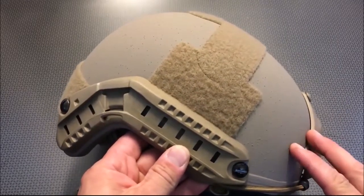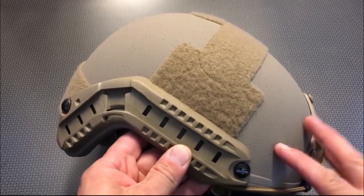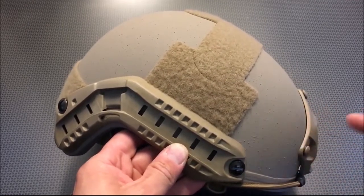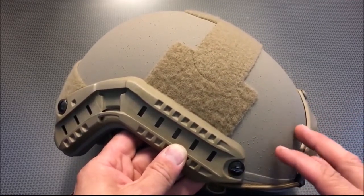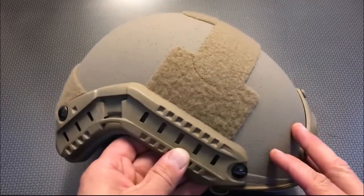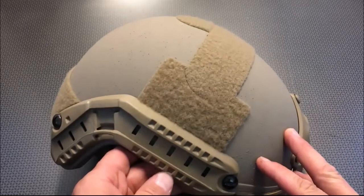The first thing I want to talk about is that this helmet is insanely lightweight and comfortable. When you talk about lightweight and comfort, that makes all the difference when you're taking up a rifle and engaging a target, especially if you're using this for a duty scenario and you're defending your life with it.